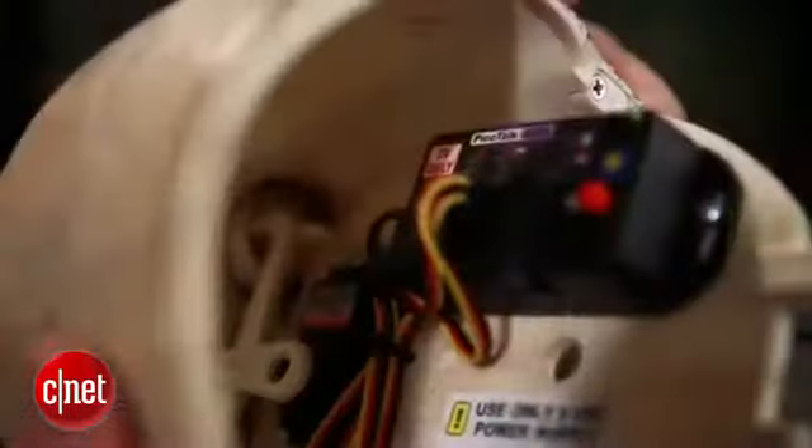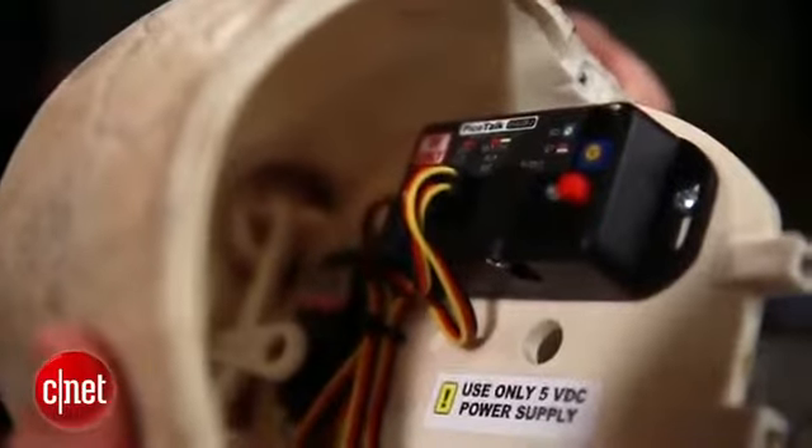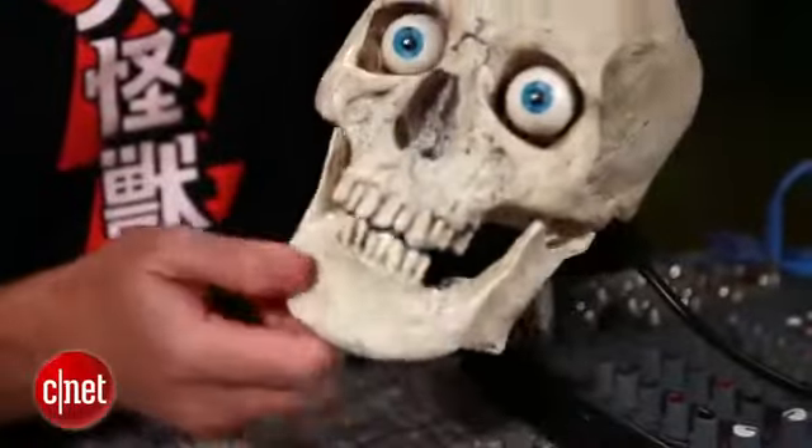Now if you really want to geek out, you can open this thing back up and mess with the PicoTalk controller inside. You can adjust the audio sensitivity, you can adjust how quickly the eyes dart back and forth, and you can adjust the range of the jaw itself.